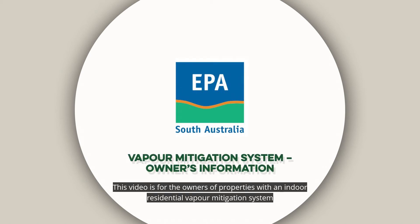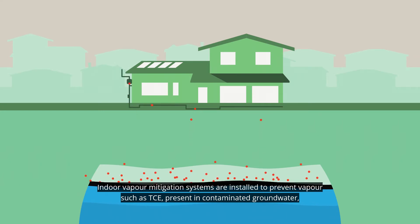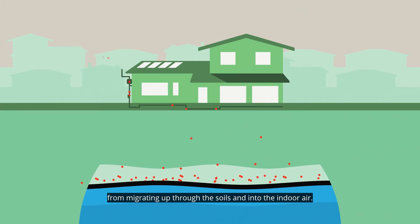This video is for the owners of properties with an indoor residential vapour mitigation system installed by the South Australian Environment Protection Authority. Indoor vapour mitigation systems are installed to prevent vapour such as TCE, present in contaminated groundwater, from migrating up through the soils and into the indoor air.